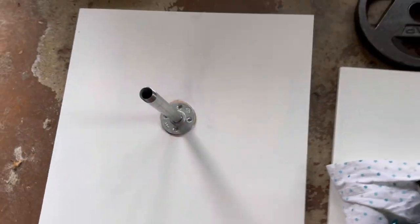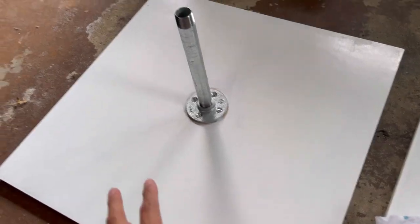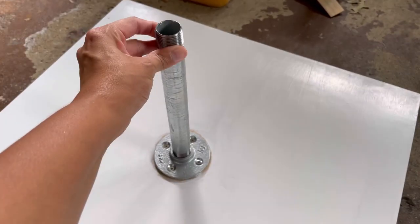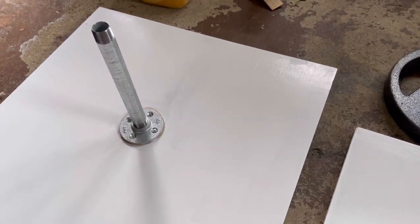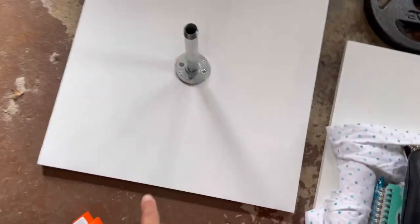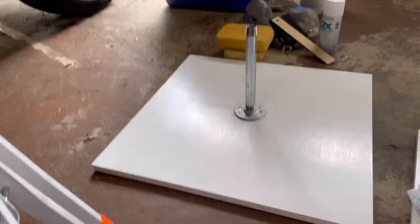This is made out of plywood — a two-by-two piece of plywood. I have a flange here with a metal pipe, and I'll be using some weights in the middle to weigh it down so it doesn't go anywhere. I have two of them because I'm doing two columns. I painted these — this is what the color looks like. From far, I also painted the sides.